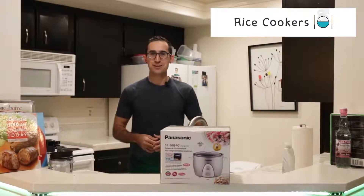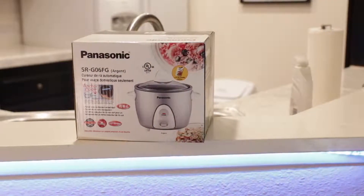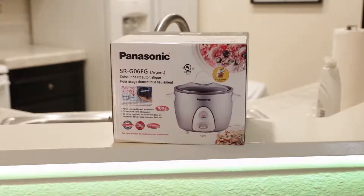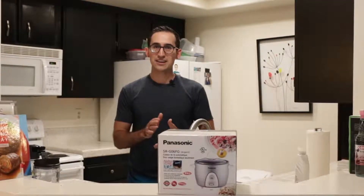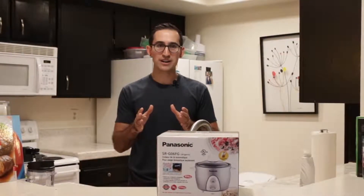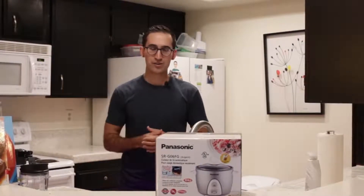Hey everyone and welcome back to another RiceCookers101.com video review. I've got another great option here for the budget-minded shoppers. It's the Panasonic, specifically the SR-G06FG — this one's in silver. It's an automatic rice cooker that will yield 6.6 cups of cooked rice. It's a simple-to-use option without a lot of buttons and functions — just a quick switch to get you that rice you want, ideal for simplistic cases like students living in apartments.